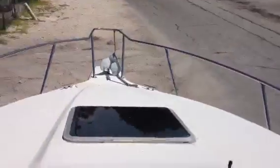Back up onto the deck. Get a shot of the front. The windshield opens up and gives you access to the bow.